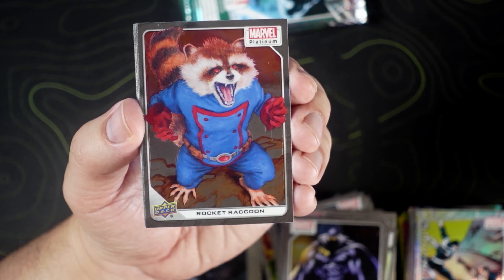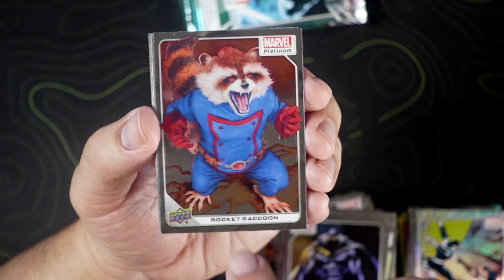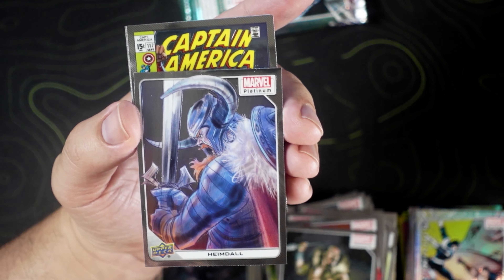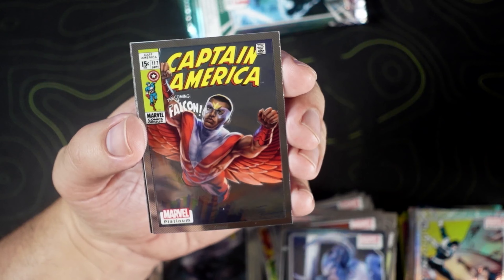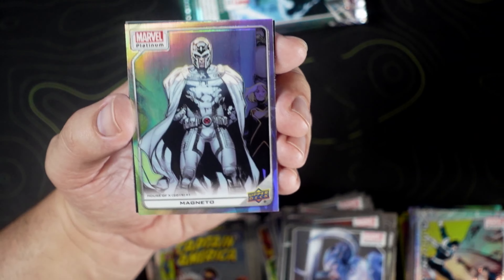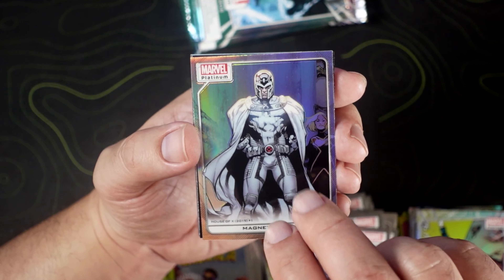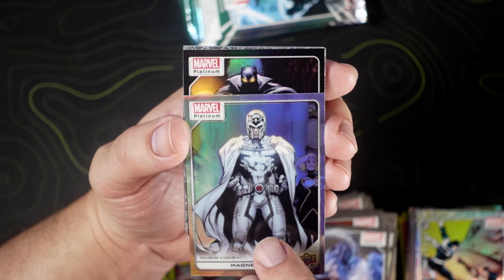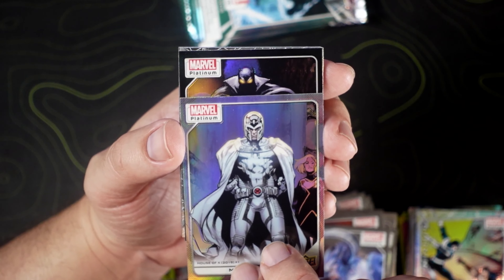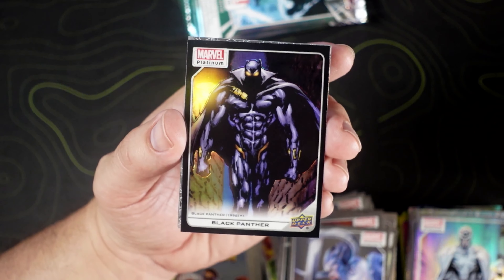This Rocket Raccoon also looks absolutely hilarious — he looks like one of those fluffy dogs. Rocket Raccoon. We got Kraven the Hunter, Heimdall. We got Falcon slash Captain America on the cover variant. It's a sick Magneto as well — House of X on the black rainbow. Black Panther — oh my gosh, that's beautiful! Look at that.